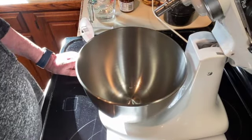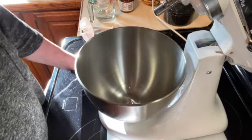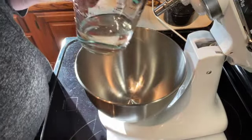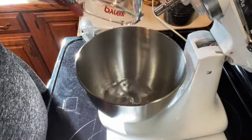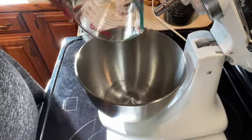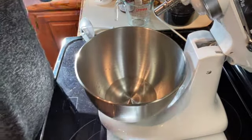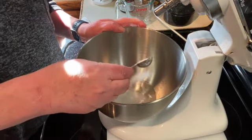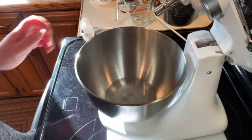Welcome to my kitchen. Today I will be making homemade pizza dough and homemade pizza. The first thing I'm going to do is add three quarters of a cup of warm water — you don't want it hot and you don't want it cold, just somewhere in the middle. Then I'm going to add a half a tablespoon of sugar.